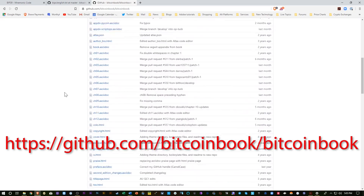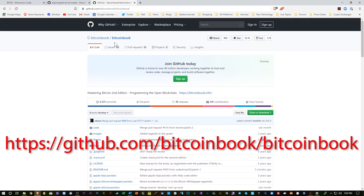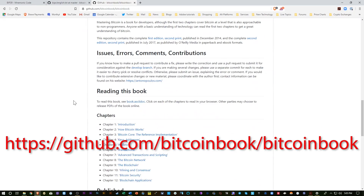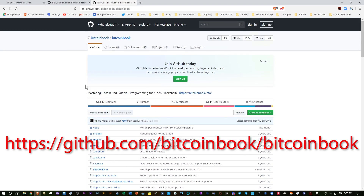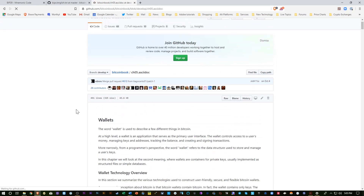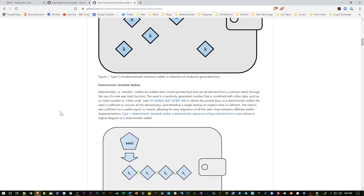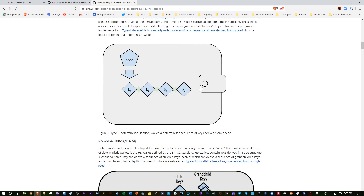I'm here on the Mastering Bitcoin GitHub page for Mastering Bitcoin, the Bitcoin book written by Andreas Antonopoulos. You can consult this little section here about wallets and find out a little bit more about how wallets are created. This would be a random wallet, and then this is a deterministic wallet built on one seed. So that's generally how most of the modern hardware wallets work. We have one seed, and from that, all of the other cryptocurrency wallets are generated, so all you need is that one seed to restore multiple wallets.